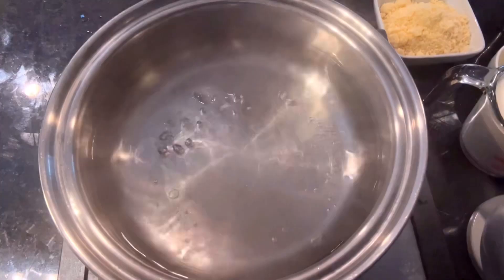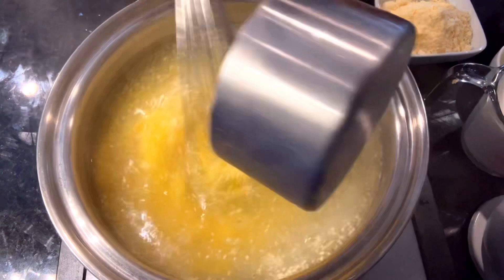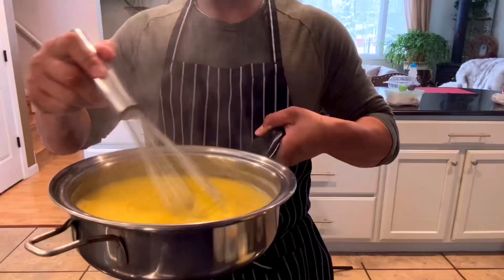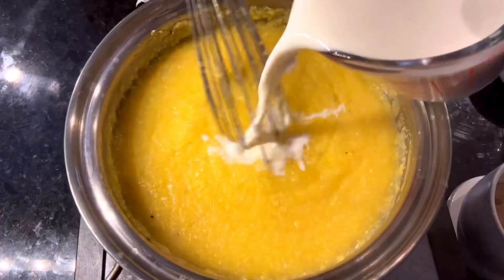This step-by-step creamy polenta recipe shows you how to make the best cheesy polenta — a creamy, comforting dish to serve with braised meats, roasted vegetables, or savory tomato sauce. Bring the water to a boil in a heavy-duty stainless saucepan, stir in the salt, gradually sprinkle the polenta into the pan while whisking at the same time, turn the heat to a very low simmer, cover, and continue to cook the polenta for 25-35 minutes until it's thick.